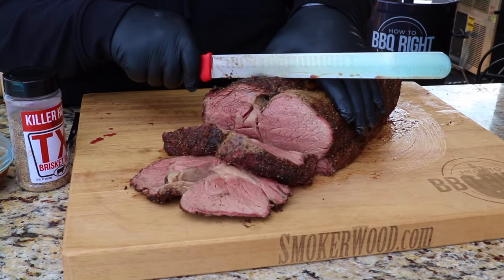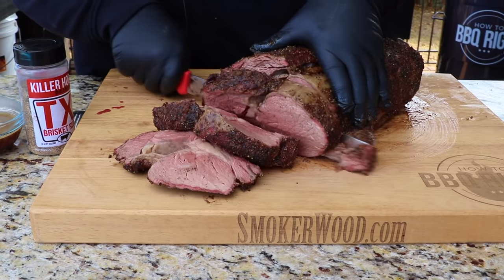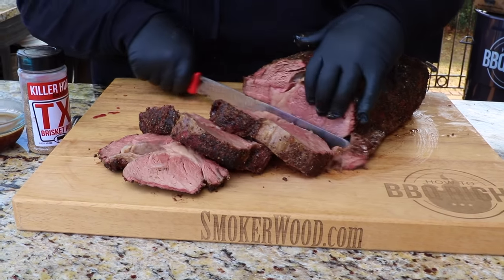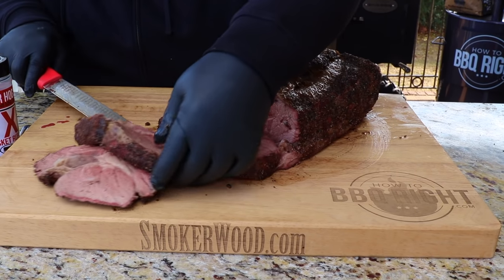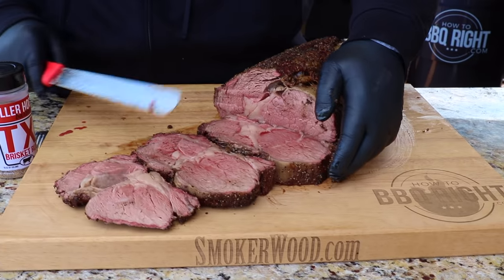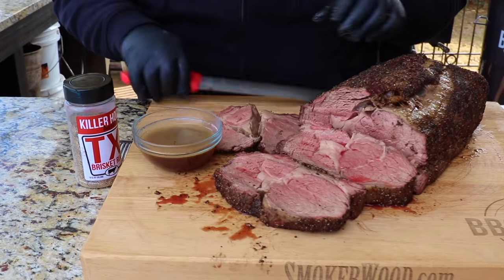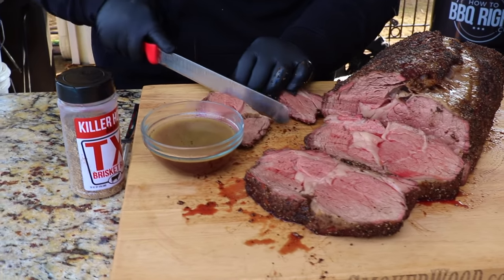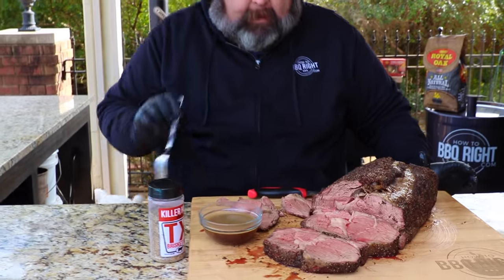Let's get another one — it just glides right through. Look how beautiful that is. Whole smoked ribeye, or prime rib — it is a thing of beauty. This is my favorite holiday meal. I'm serving it with an au jus that I whipped up with the rib bones — you can check that video out too. I'm going to cut myself a bite right off that end piece — that's always the pit master's slice.